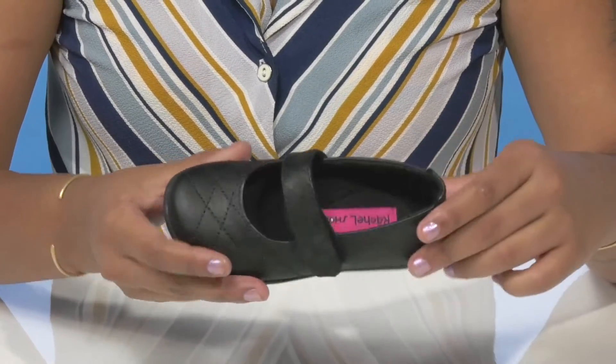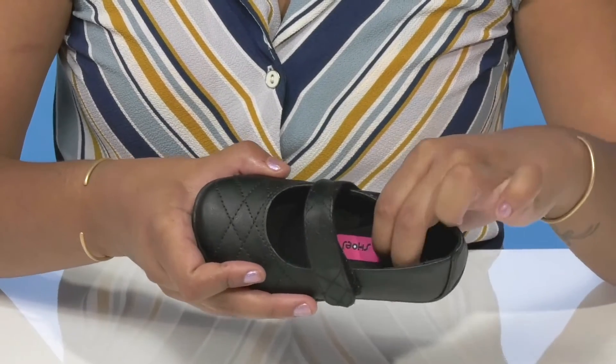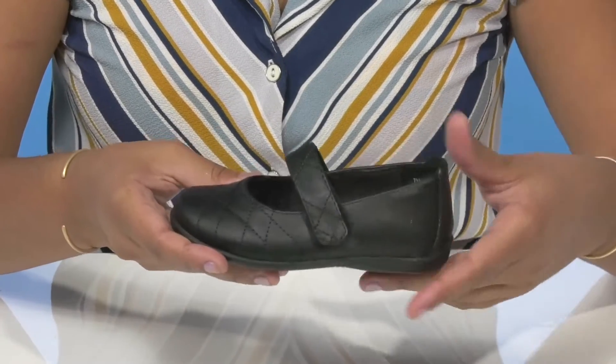They'll find that there's some extra padding along that collar with a very breathable lining. The insole has a generous amount of cushioning and even some arch support to give them lots of comfort all day long.